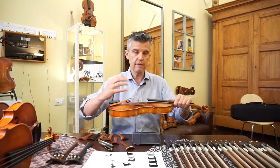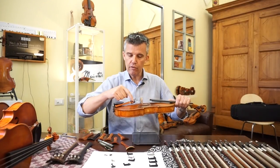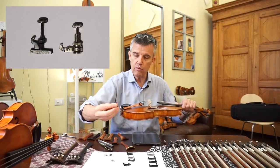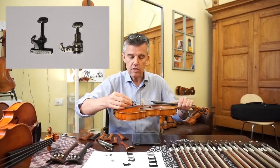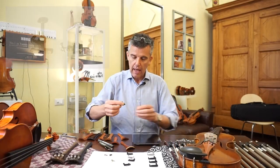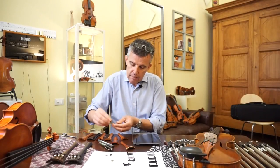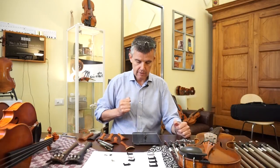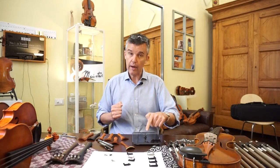On the E-string it doesn't matter that much. But if you have a traditional fine tuner, I would invite you to use a very tiny one which is inserted into the tailpiece — just a tiny piece inside. This one is very light; it's only 3 grams. So 3 grams compared to 5.5 will make a nice difference.